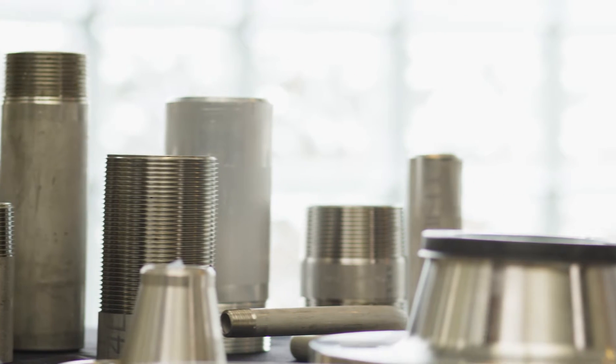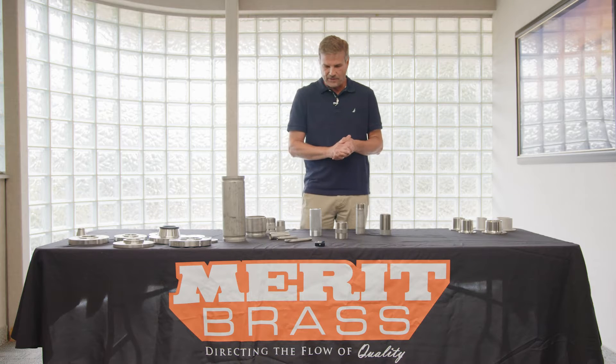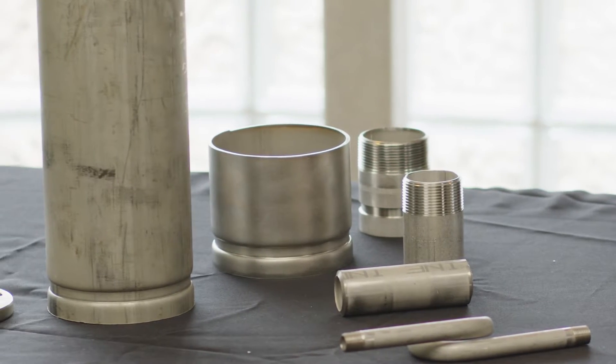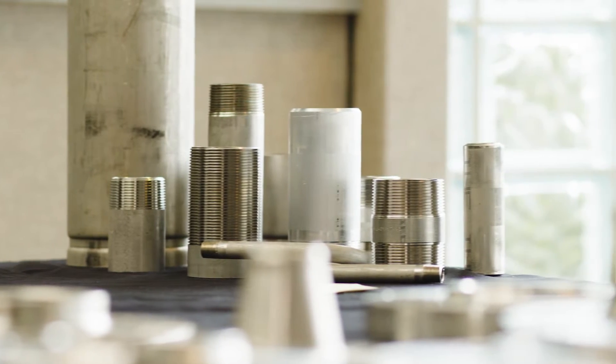NPT stands for National Pipe Thread. It is a tapered thread that is made to screw into a female fitting, and because of the taper it will fasten up and seal at a certain point.